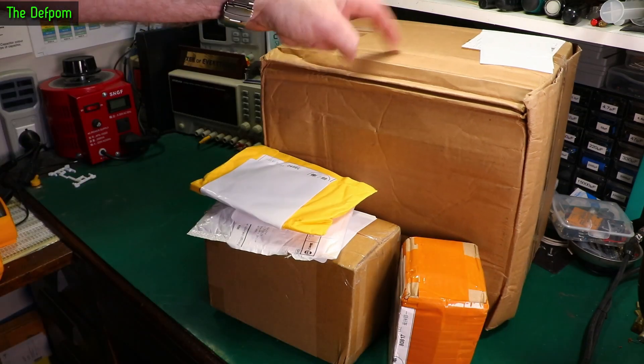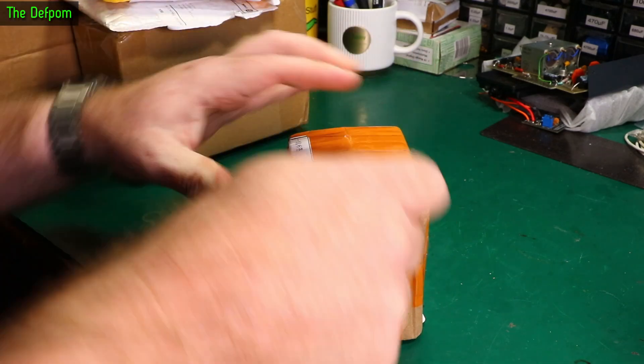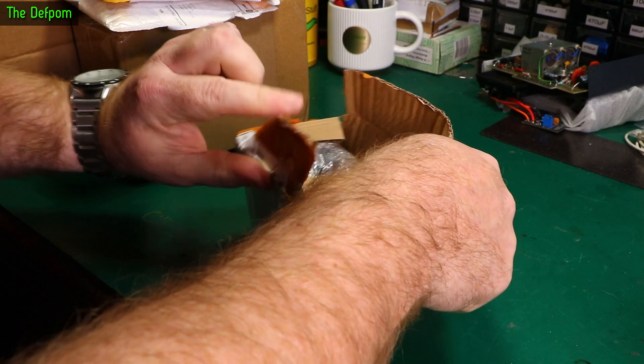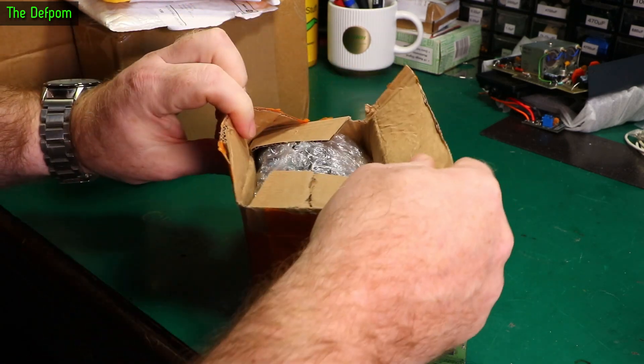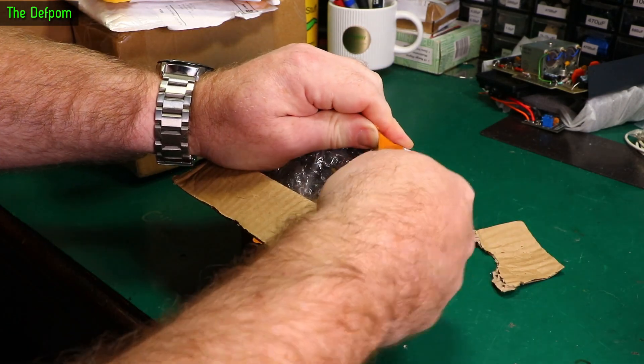My bag time. Got a few things here. I know what's in here — this will be interesting. Ow. Just stabbed myself. What'd you do that for? Something sharp was sticking out and it got stuck in my fingers as I was trying to rip it open.